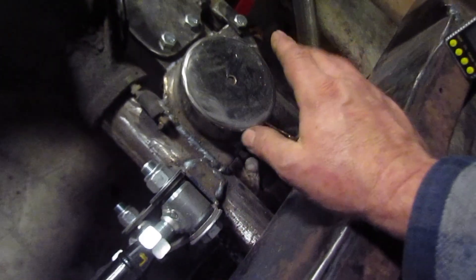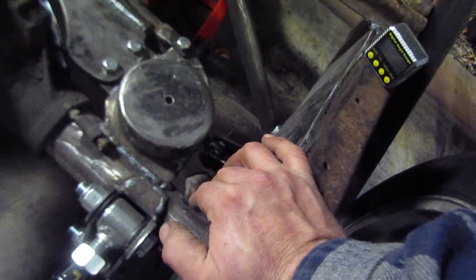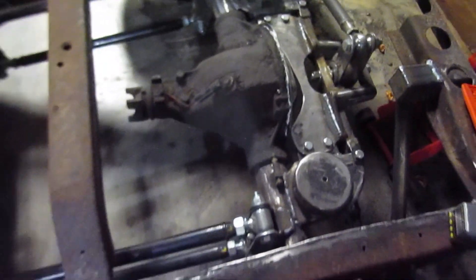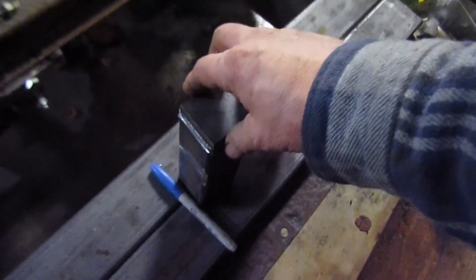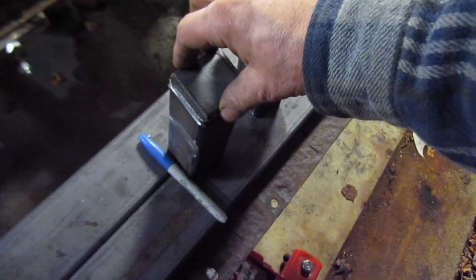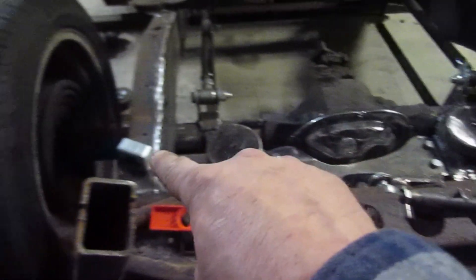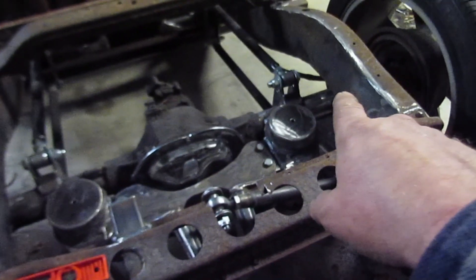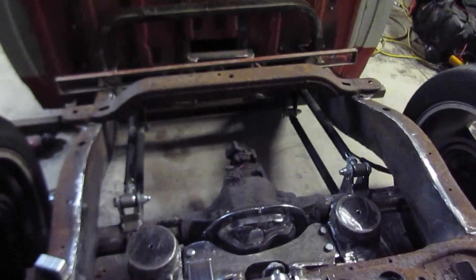They're not gonna be rubber or anything - they're gonna be actual steel on steel. So if the air ride gives out, or when I let it down, it'll come down and never actually hit the ground if I lose an airline or whatever. We're gonna weld these steel caps on these two-inch tubes, then cut them, fit them, and put them in there to make hard stops so it'll come down and hit that two-inch tube and you'll be able to drive it at slow speed or drive off the road if it happens.